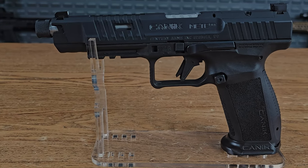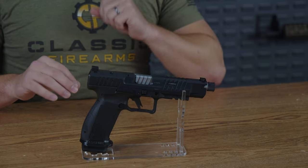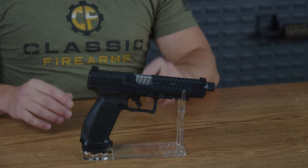This is the 5.74 inch barreled Canik Mete SFX Pro, chambered in 9mm. If you're in the market for a fully featured full size plus pistol, this might just be the one that makes you pull the trigger.